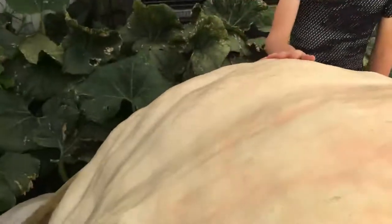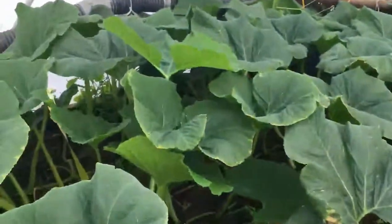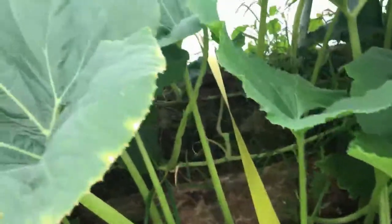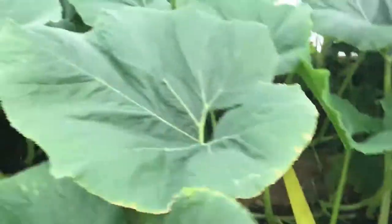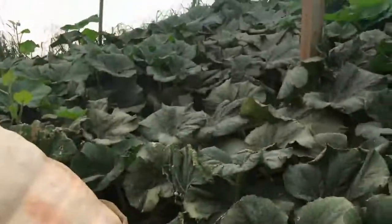Over here we got the strap coming around its front side — let you get a look at that, there it is. It's holding right where it needs to be. We'll get a little look over here so you can see our strap going out there. We got our help who just left — good help is hard to find obviously — but we'll take whatever help we can get.